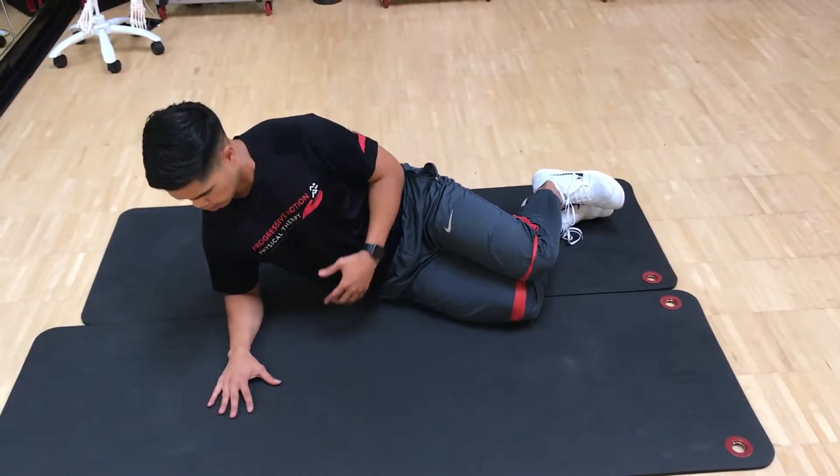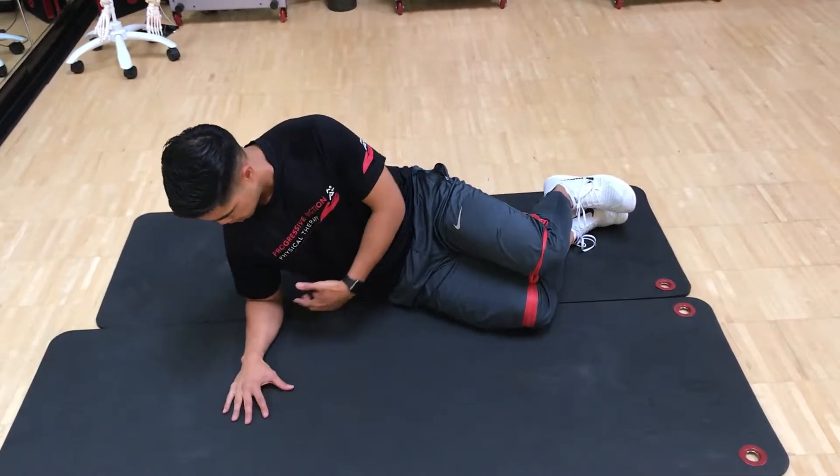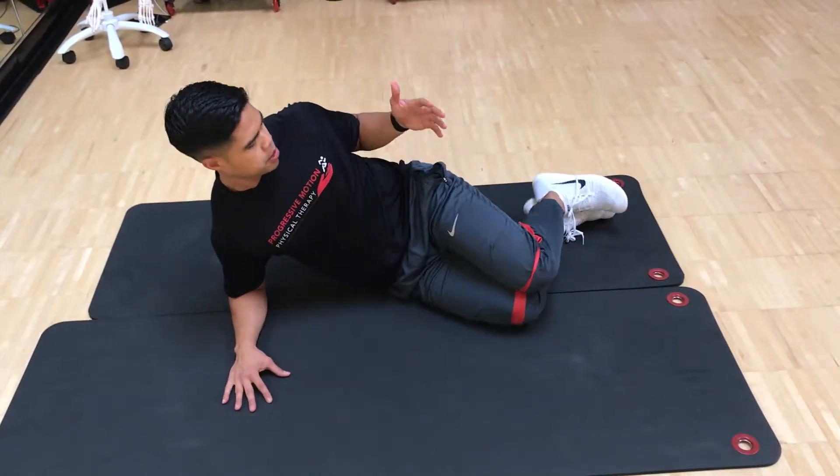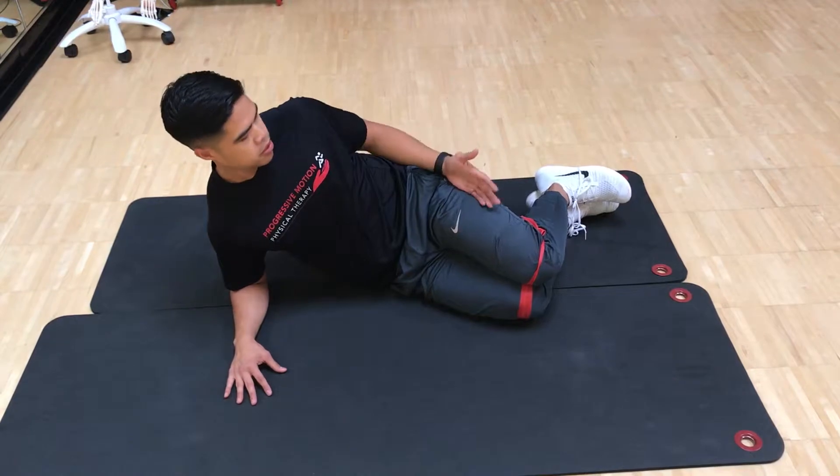This is a side bridge plank. Make sure that your elbow is stacked right underneath your shoulder, and your hip is going to be at about 45 degrees or so.